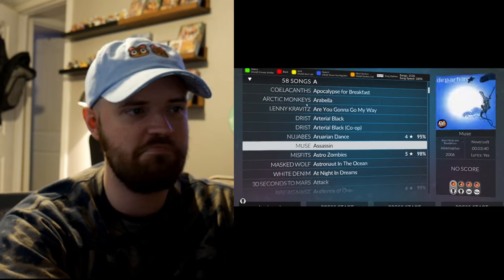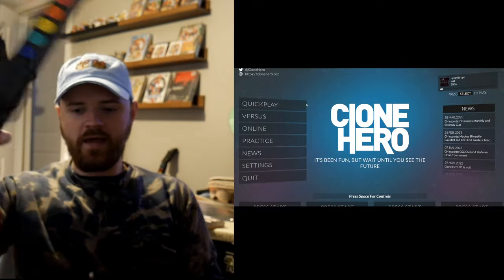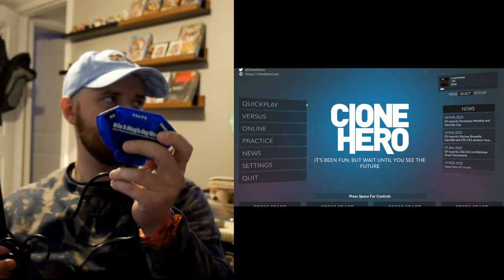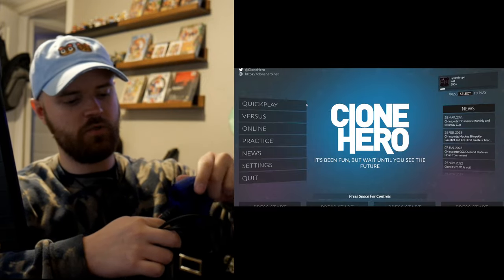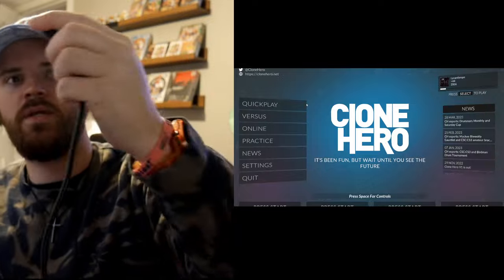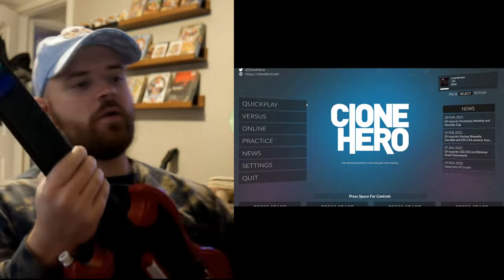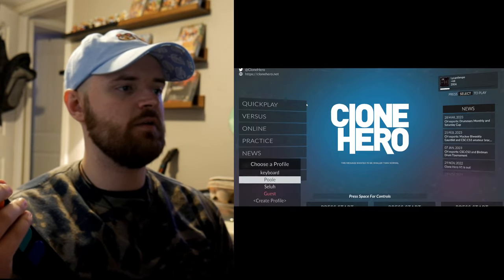Let's get started with the PS2 guitar controller. You're going to need an adapter — hook one end into the controller port for a PlayStation 2, then plug the other end into your PC, and it will immediately recognize it.